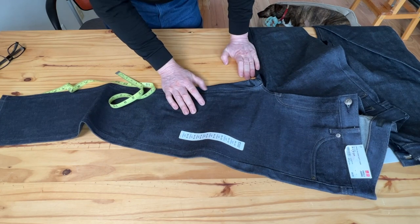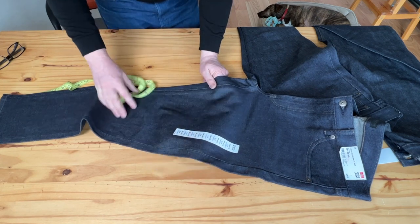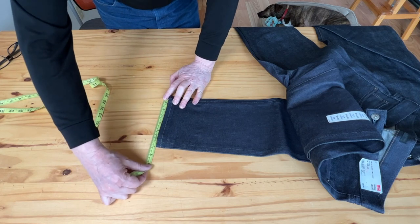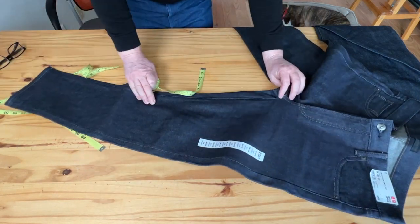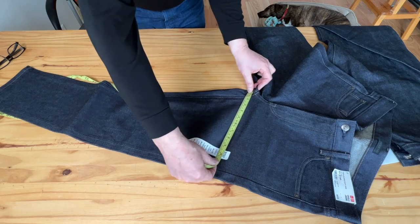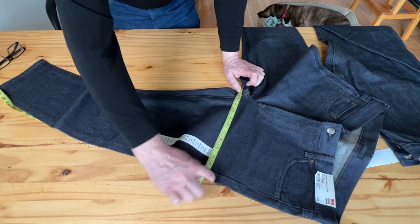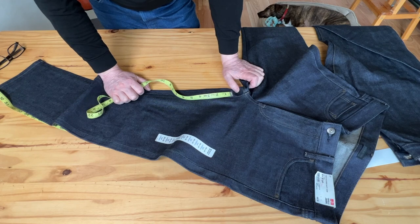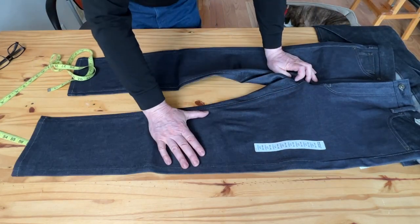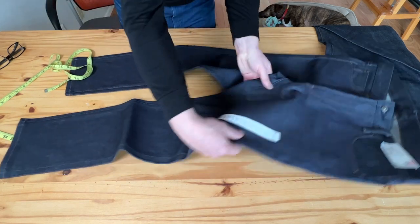I think the stretch slim fit is a little baggy on the sides — I was kind of disappointed because I'd like a slimmer look. The bottom hem is about 7.25 inches. The thigh, measured from the center of the crotch, is 12.5 inches, which I think is too wide for a slim fit. I'd call it more of a slim-to-taper or even a regular taper, because it's a little too baggy.